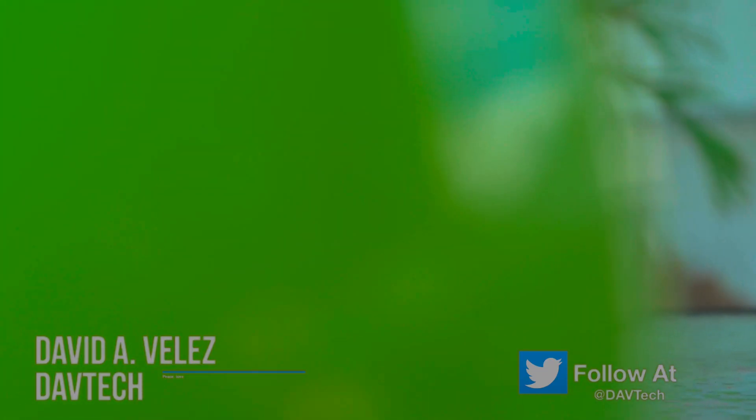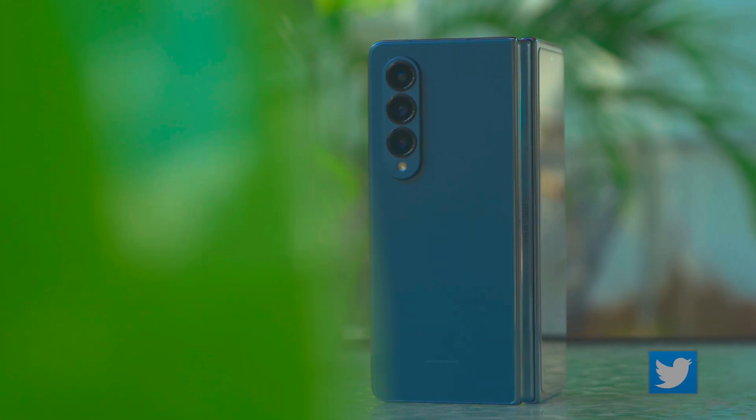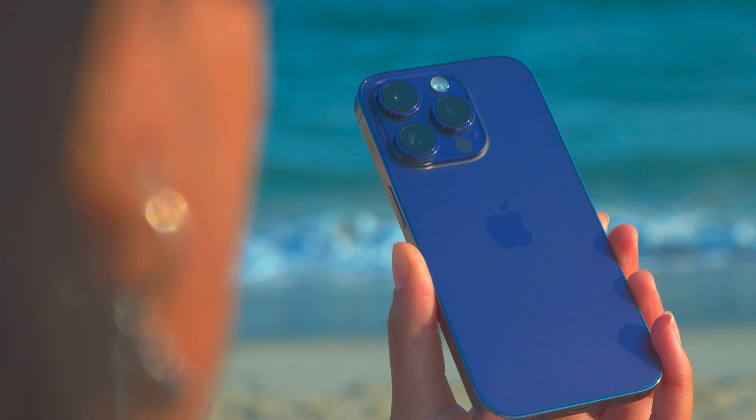Hey everybody, welcome back to DV Tech — awesome to see you all here again. My name is Dave and I do tech reviews here. I've been living with the Google Pixel 7 Pro for just about a month now and I have a lot of interesting thoughts on this device.